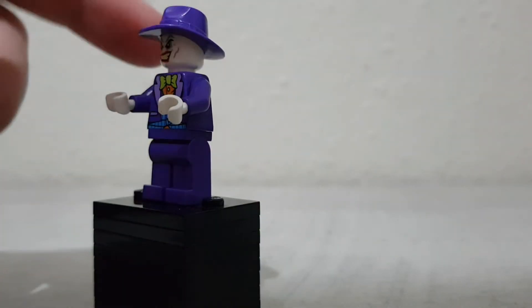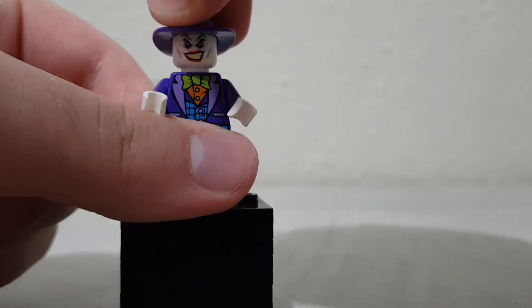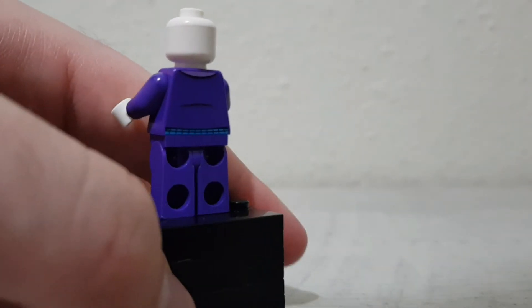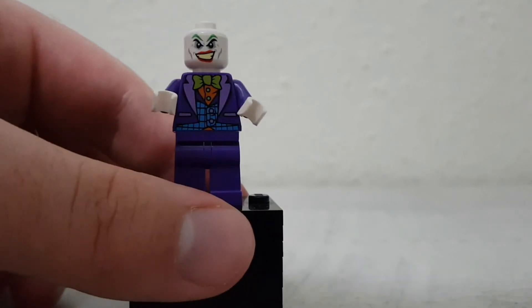We can also see that blue design. It's got a fedora in purple, which might only be in this set — I could be wrong though. We just have a smiling face for a Joker, no back face printing because it wouldn't be covered up.